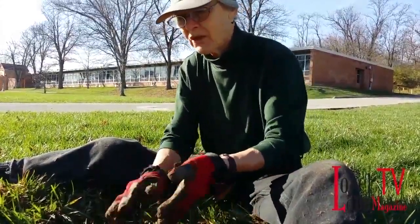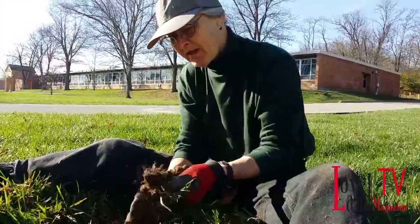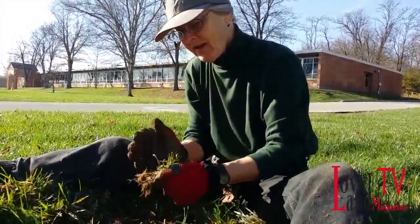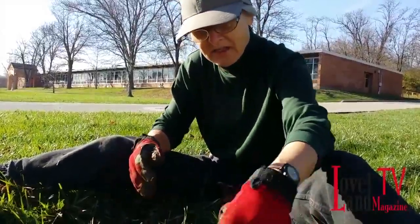One reason why I'm planting a variety instead of all one tree is because if you plant only one tree species and a blight comes through — like the emerald ash borer — it wipes out all of those trees.